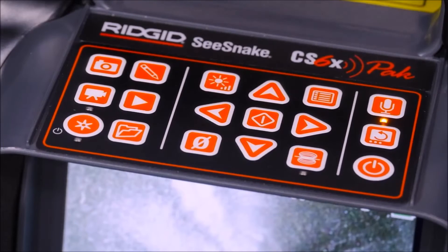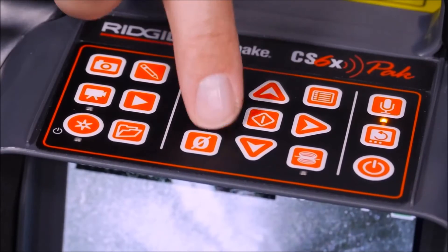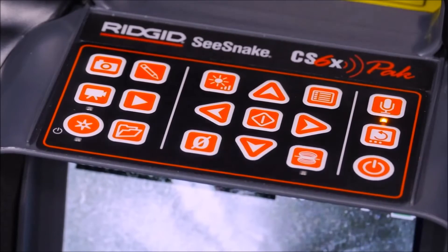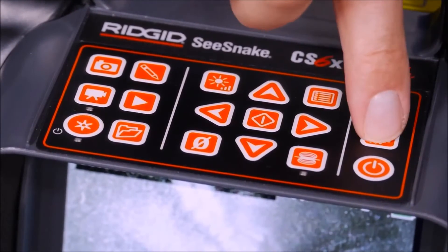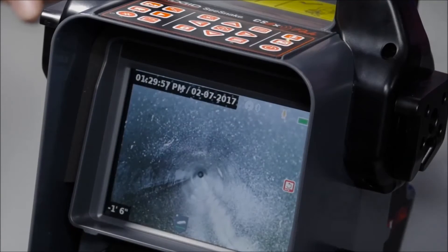The rest of the keys control the monitor. The menu key opens the menu and exits you out of screens and tabs. The arrow keys are for navigation, and the select key selects highlighted items and lets you pause and resume video recording. The microphone mute key turns the microphone off when you don't want to record audio. The image flip key rotates the camera image 180 degrees, which can be helpful when your camera isn't self-leveling.